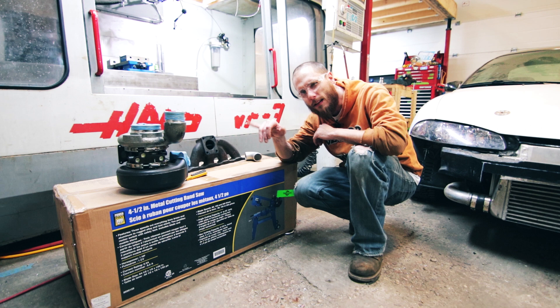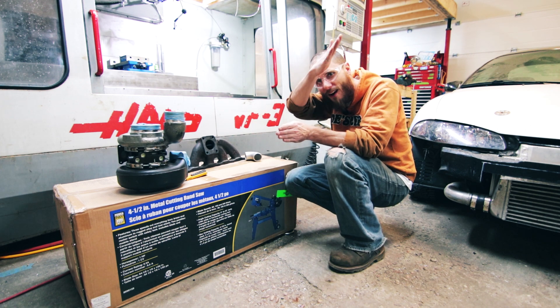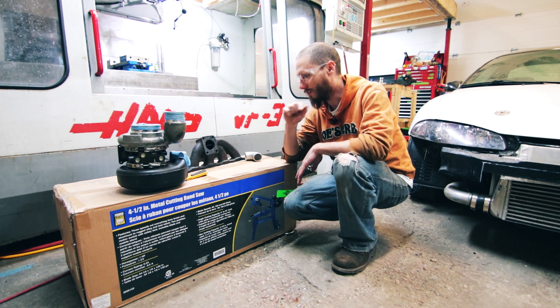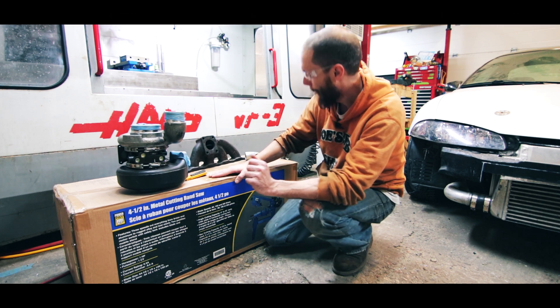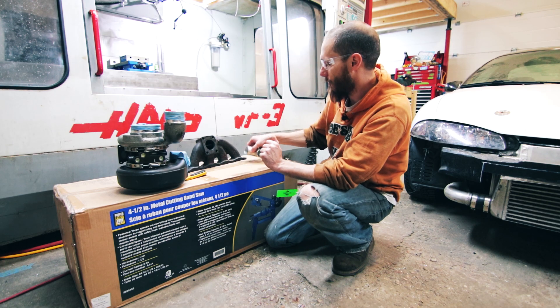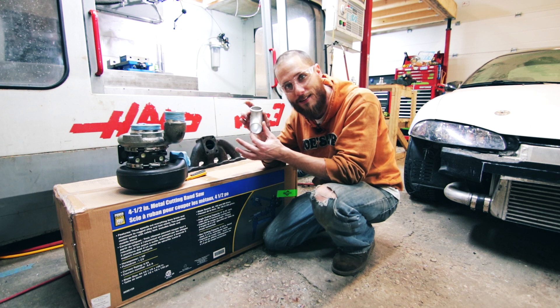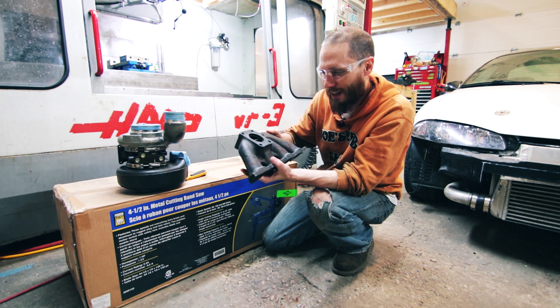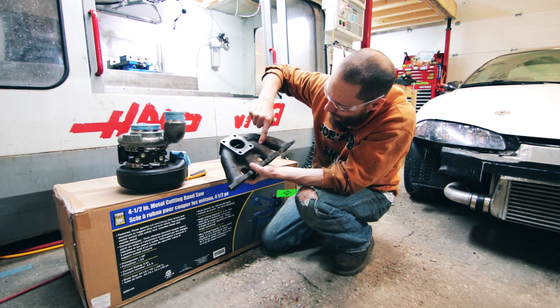The comments all seem to be that it's a little bit out — the cut when it comes down kind of comes across by about an eighth of an inch. So I'm going to see if that's true. The reason why I got this saw is because I need to cut some stainless steel.